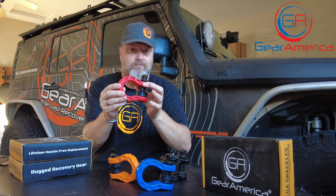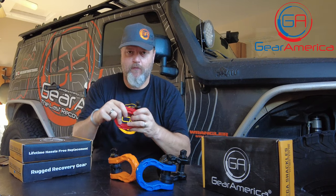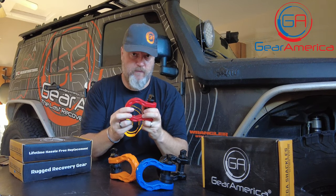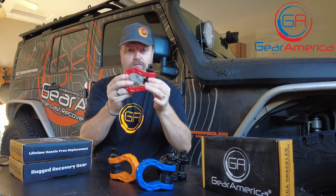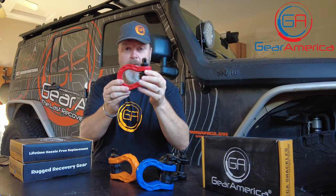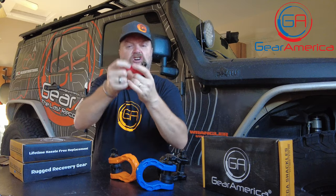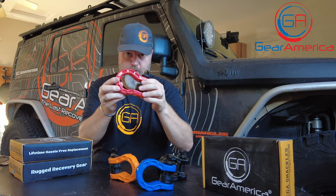Let's talk about safety. You've seen the hooks they put on some Jeeps — the little hooks that look like a thumb sticking out. Those are not a safe way to do a recovery. A D-ring or a shackle like the Mega Shackle is a closed-loop system, which means there's no way for a strap, a kinetic recovery rope, or anything to come off or slip like it would on a hook. So they're stronger and they're safer.